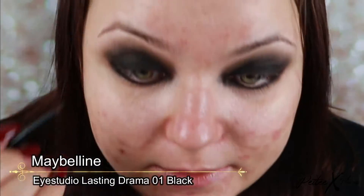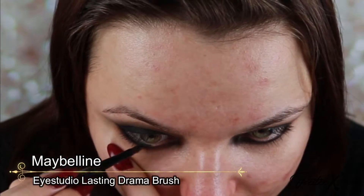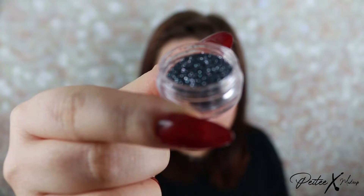Now I'm going to use black gel liner on the waterline and tight line as well. You need to really go in between those lashes — also on the top, in between the lashes — just to color in that little part of skin that's not covered.